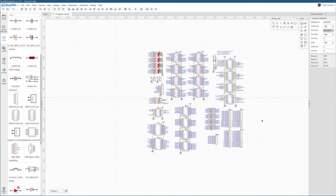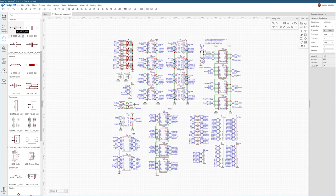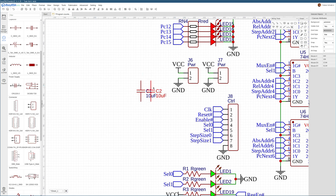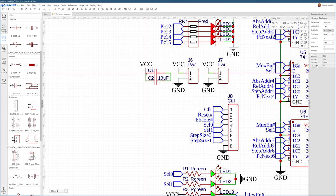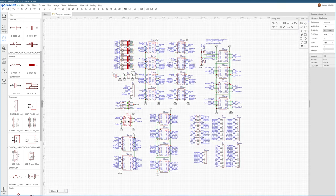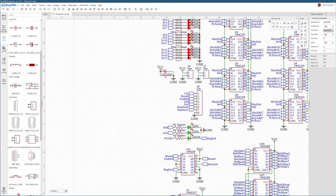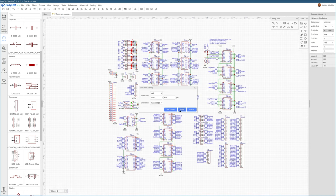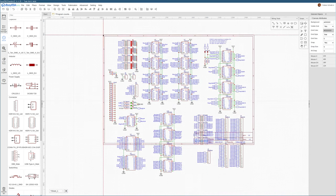What's left to add are the capacitors — 0603 looks good. We'll have 10 microfarad caps as the main decoupling caps, hooked up directly to the power connectors, trying to keep them close for decoupling. Then we need decoupling caps for all the integrated circuits — that's 18 caps total, each a 100 nanofarad capacitor.